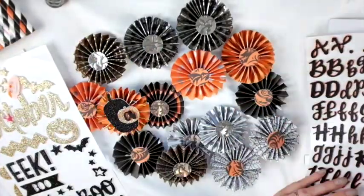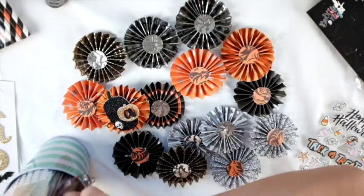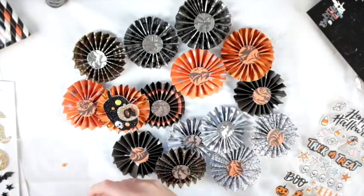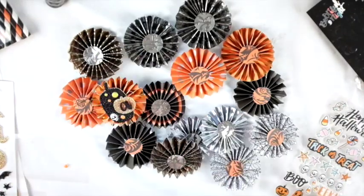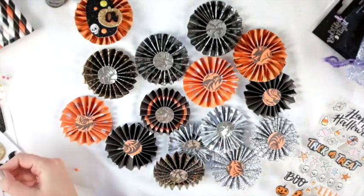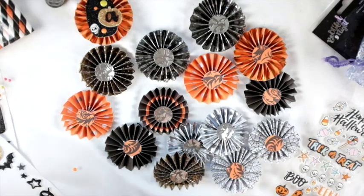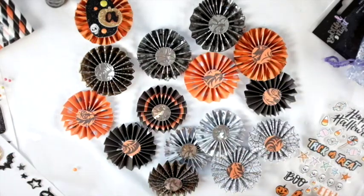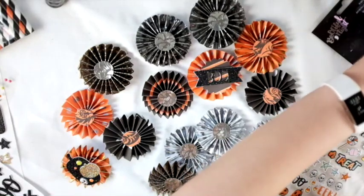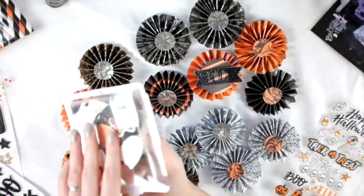I was actually going to put the initial of everybody's name who's coming to the party on these rosettes, so that's how they'd know which one is theirs. But I thought I don't know exactly who's coming because it's so early and I haven't even asked many people yet. So I took off the letter A and just decorated them regularly, because I didn't want someone to show up without a goodie bag with their name on it. So I just made them all generic Halloween themed.